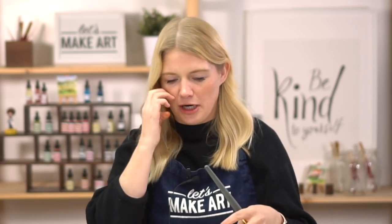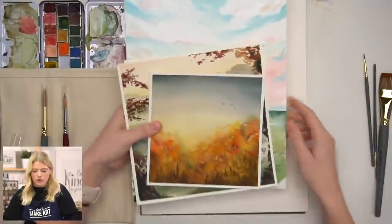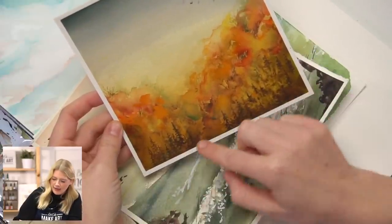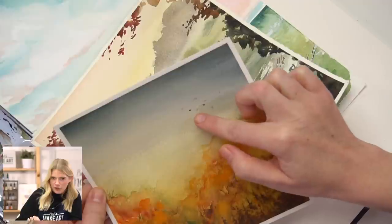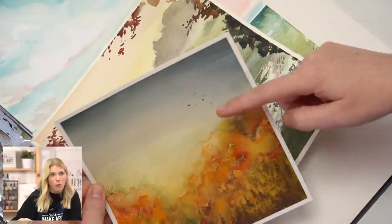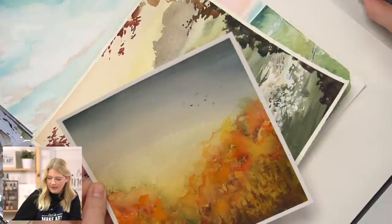The third brush — the one-inch wash — is wonderful to lay down color quickly. The paintings I'm going to show use all three of these brushes together. In this fall forest scene, the small trees are with a round one, the branches are with liner brushes, and the birds are also with a round one. The background gradient wash is done with my one-inch wash brush. These three brushes go together — the wash lays the color down, and the liner two and round one finish the painting.